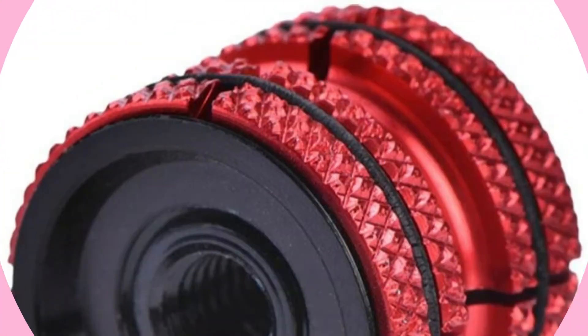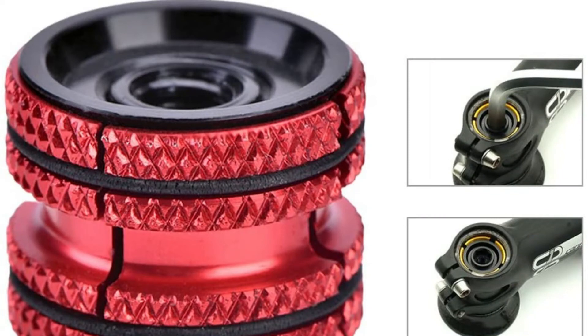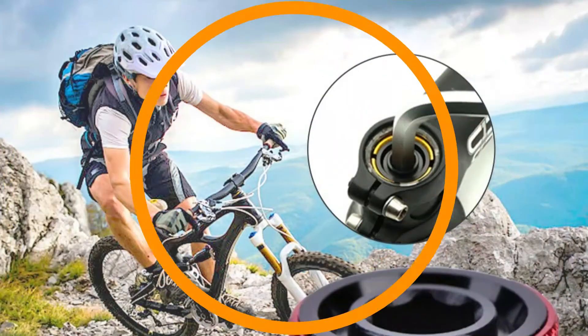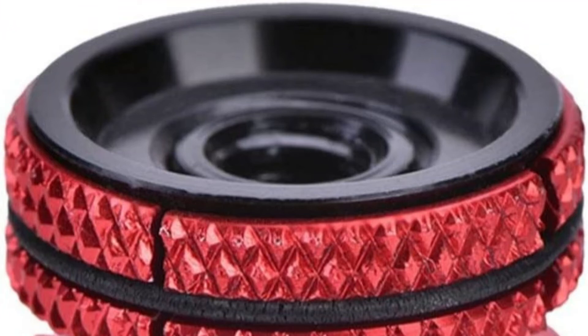Number three: J by One carbon fork compression plug. Working on protecting the carbon fork tube from over-tightening, it features fine workmanship adopting high quality aluminum alloy construction, delivering good stability and durability. The carbon compression plug is reusable for repeated removing and installing, saving money and being practical.